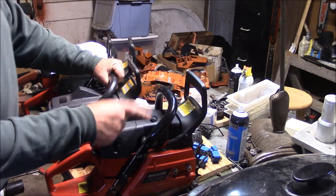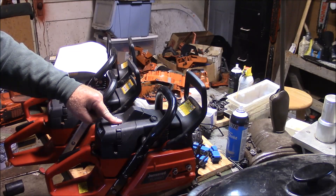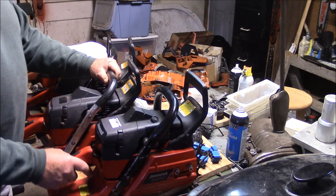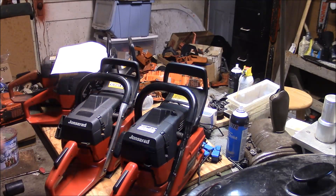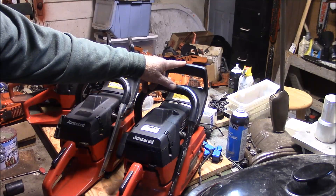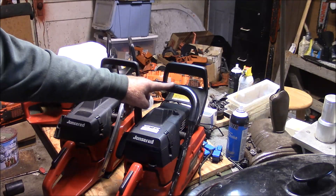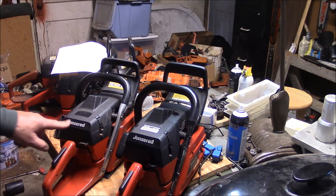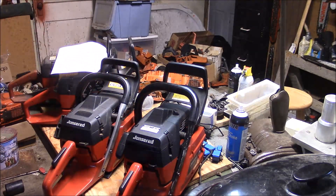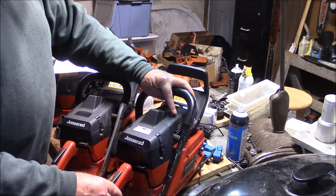Remember we were talking about the differences between the X-Torx saws and the original edition? Well, you can see it right here if you look carefully. See how much taller that chain brake is versus the original edition? Same with the handle, same with the top cover. There's a little more space right here - a little taller. And notice it has a decomp up here because of that different cylinder design as well.